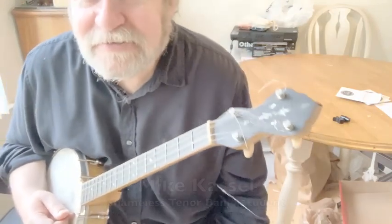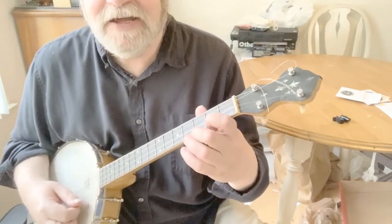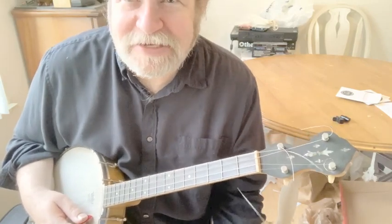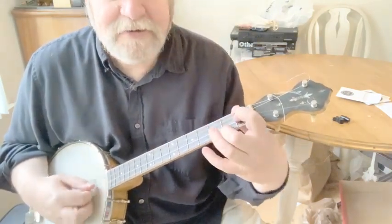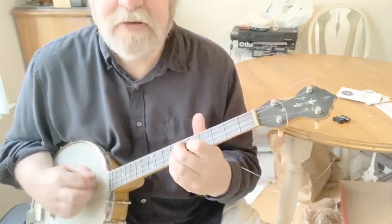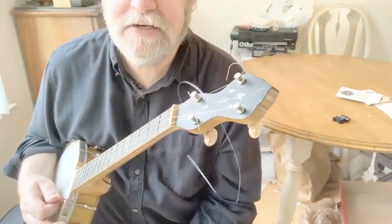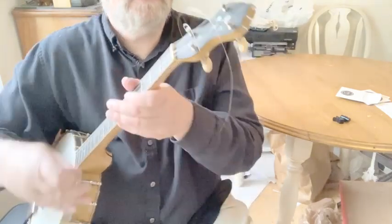I was so happy to do this video because I was bragging on this and how great it was in tune. I just had to change the A string. I need to buy like 40 A strings because it's the only thing I ever break. I picked this thing up for well under $200 at Elderly Instruments in East Lansing — that's the mecca for so many people across the world.